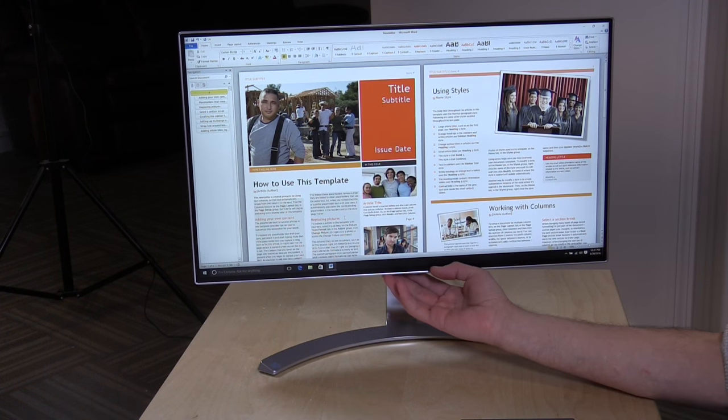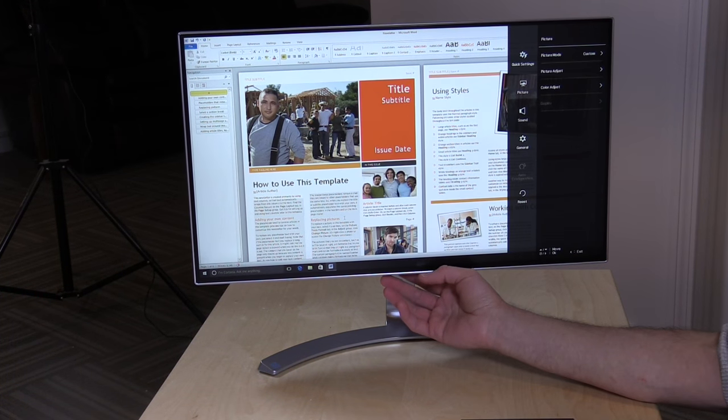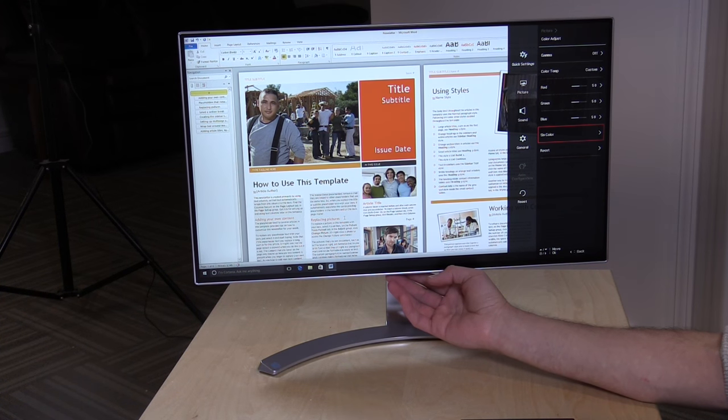This is not unique to this monitor — many third-party monitors just don't play well with Macs when it comes to color calibration, and unfortunately they don't provide any color calibration drivers on the disk for Mac. You do have a large degree of calibration available on the monitor itself, including a six-color adjustment, so you can really dig in. But for most consumers who want to plug it in and have it work, I really wasn't happy with the image quality on the Mac.